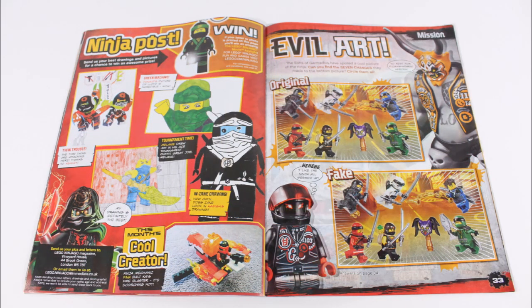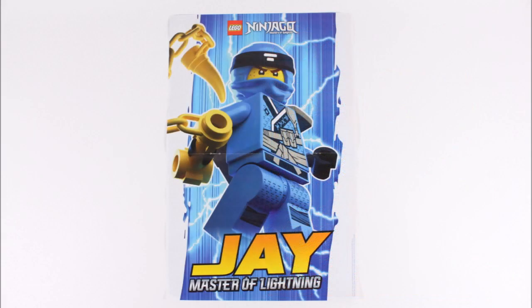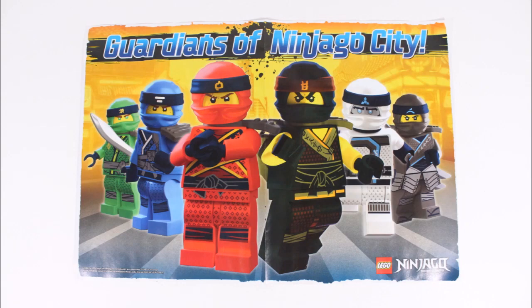This new upgraded Sons of Garmadon magazine does not disappoint and will definitely keep any Ninjago fan entertained for hours with all of its fun content. Plus, for your bedroom wall it includes a new pullout double-sided poster — one side has an epic Jay the Master of Lightning graphic, and the other side has a Guardians of Ninjago City ninja graphic, which is pretty good too, but we love the Jay one more.